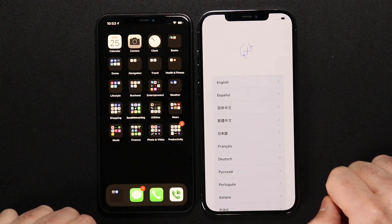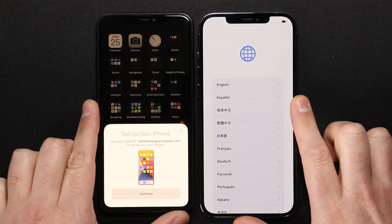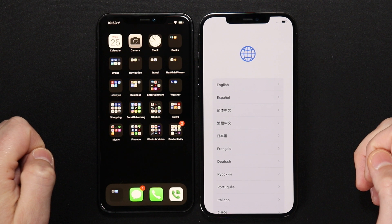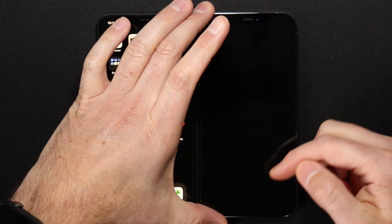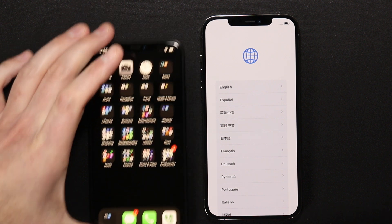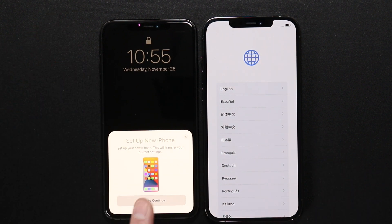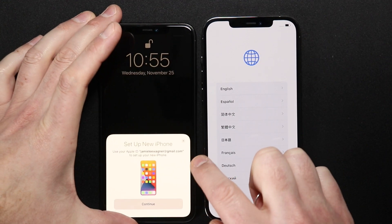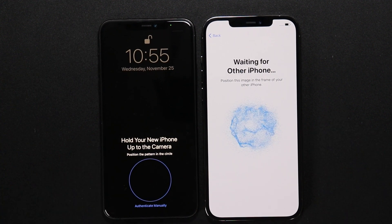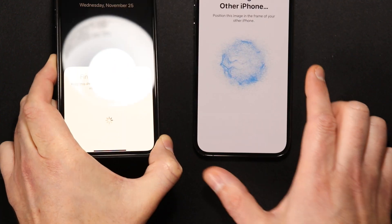On your new phone, swipe up and you should get a pop-up on your old device. I'll show you what happens if you don't get that pop-up — I'm going to close out of it on purpose and swipe up again. If you're not getting it, close out of the new phone, open the old one back up, and it should pop up even from the lock screen. Choose 'Unlock to Continue' and use your passcode or Face ID. It will say 'Hold your new iPhone up to the camera.' If you don't have a working camera, click 'Authenticate Manually.'